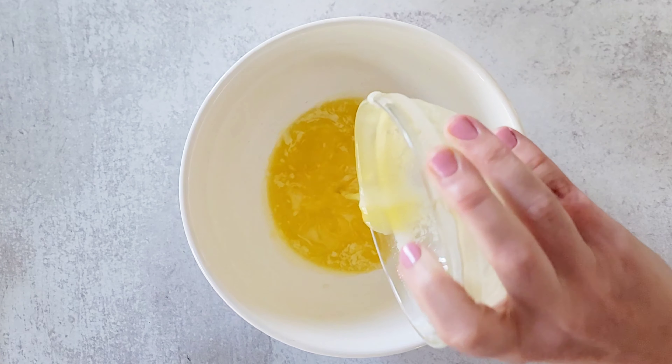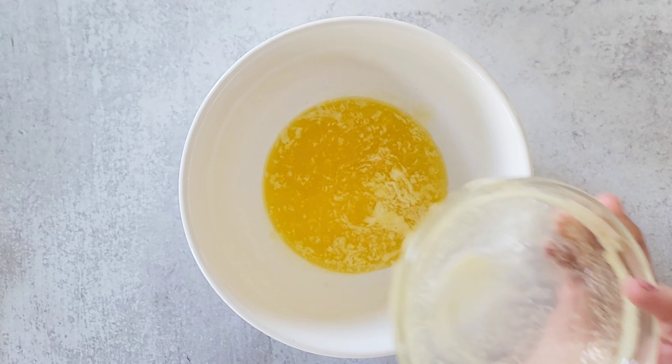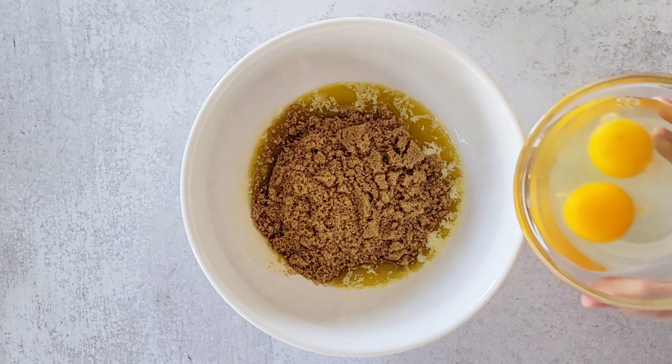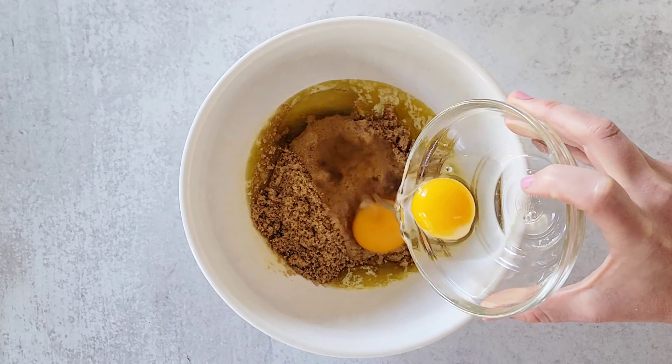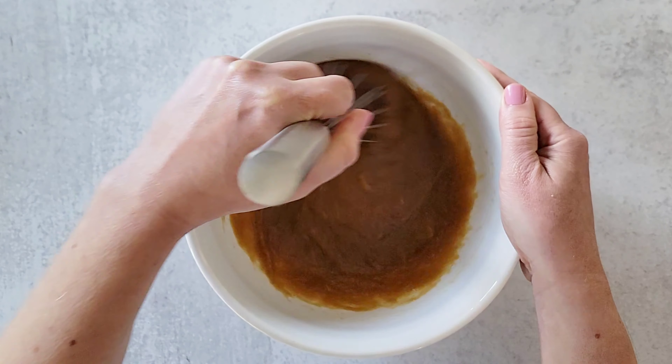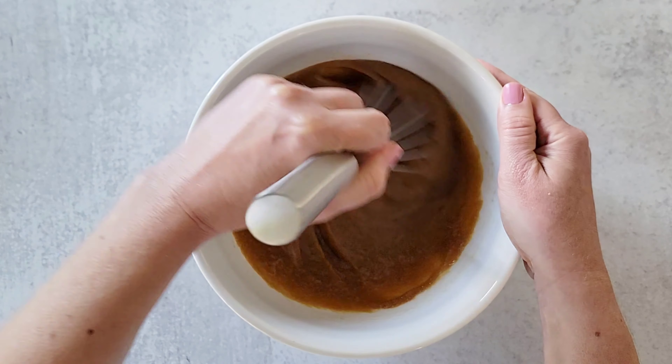Into a bowl we're going to add one cup of melted unsalted butter, a cup of brown sugar, two large eggs, and two teaspoons of vanilla extract. Then whisk all of this together until it's thoroughly combined.